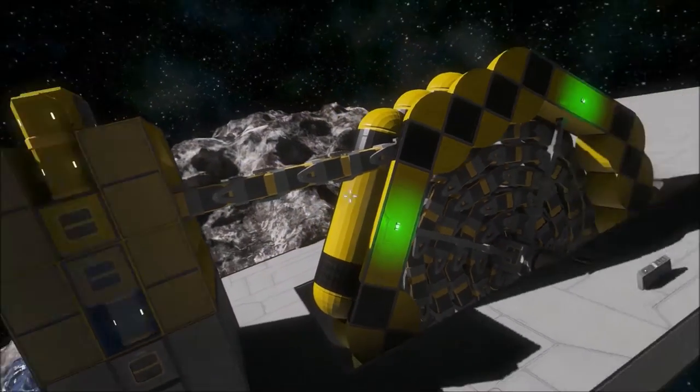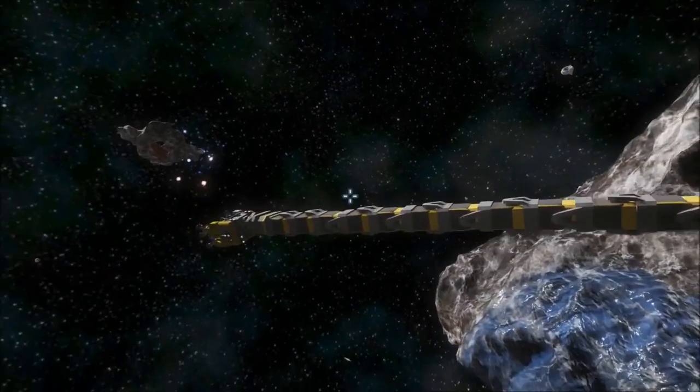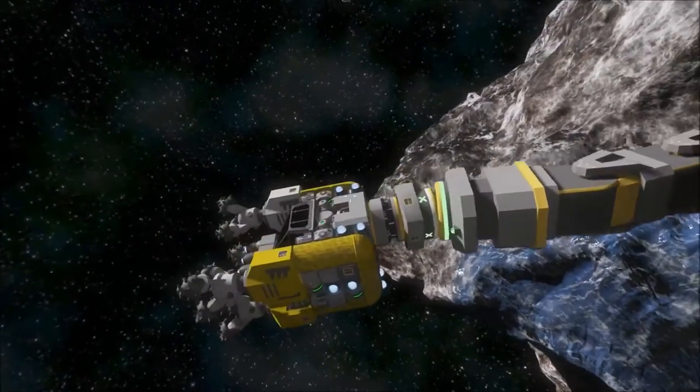I use only one mod for this — it's the conveyor hitches mod. You couldn't make it any other way.